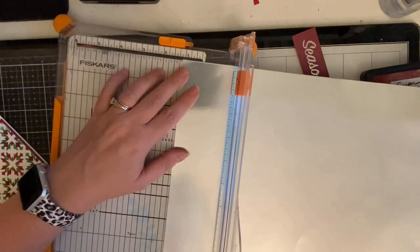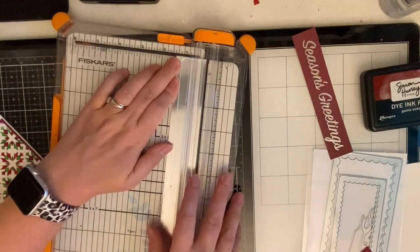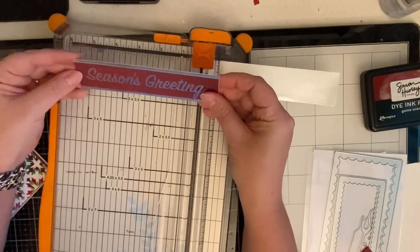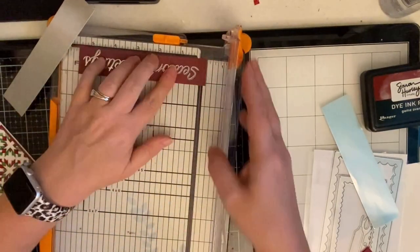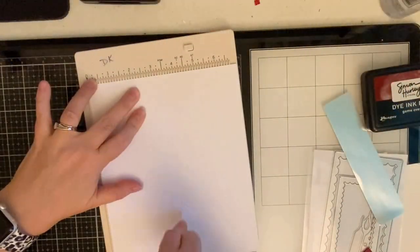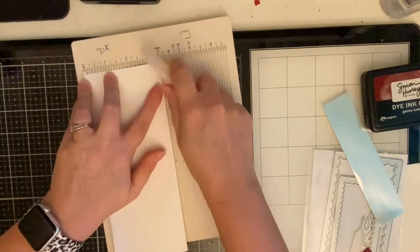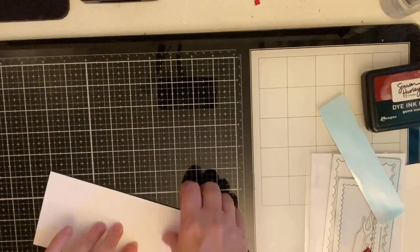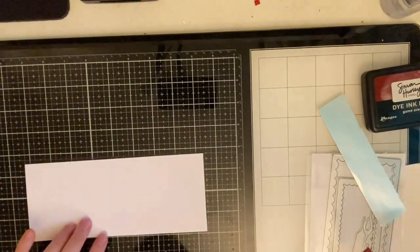I trimmed down my panel to three and a quarter by eight and a quarter inches and then trimmed down a frame which was an eighth of an inch larger than the panel. Here I'm just creating a frame for my sentiment and trimming it down to make it work — I didn't really measure this out. This foil piece came from Hobby Lobby but you can pretty much pick it up at any craft store. Here I'm scoring my card base right down the middle at three and a half inches and lining up the edge on my scoring board so that it lines up exactly at the bottom, making sure I have a really good crease so that it'll stay flat.